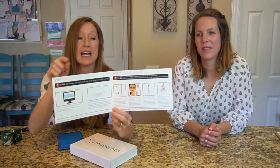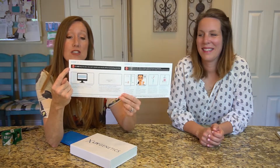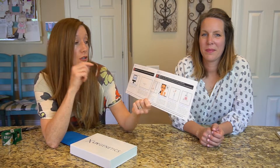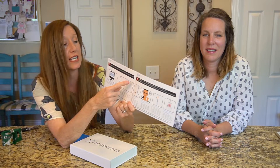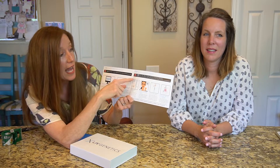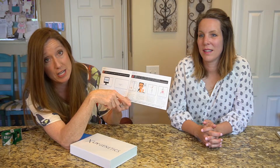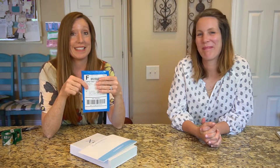One thing to point out: when I saw this I went straight to step one, so I didn't notice these two big red exclamation marks that give extra instructions. It says 'do not skip this step — you can't obtain your results without activating your test.' And right here it says do not brush, eat, drink, or smoke within 60 minutes of the collection, and do not touch the swab tip with anything but your cheek to avoid contamination.